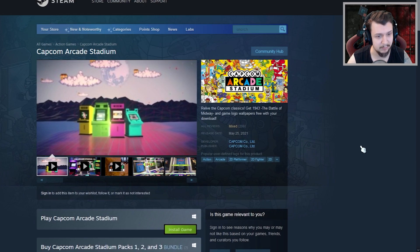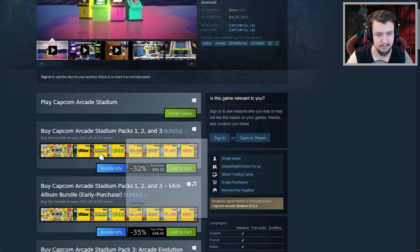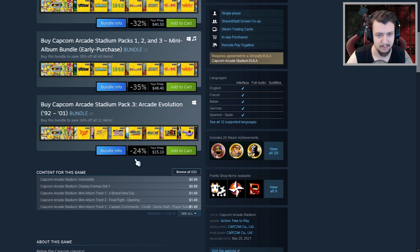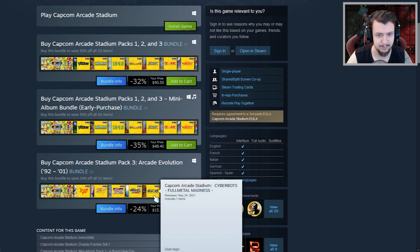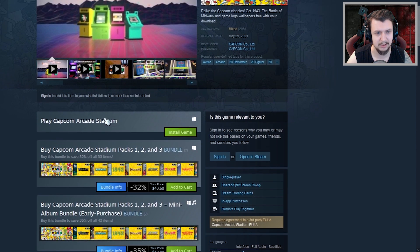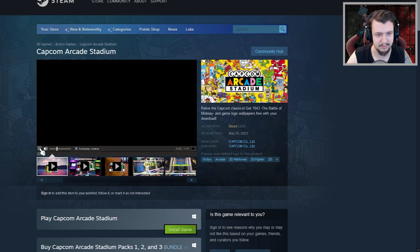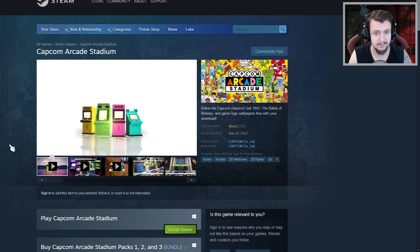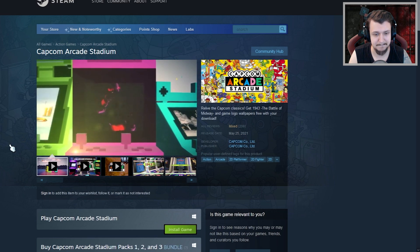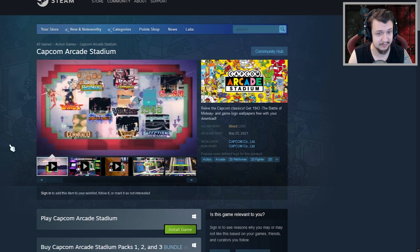I moved back to the website. So it's Capcom Arcade Stadium. I don't know exactly what those bundles mean, but you can have different bundles of the game. There's a free version, which I'll be checking in a second, and I guess the other bundles will give you more games or more features like saving and stuff.